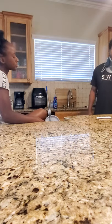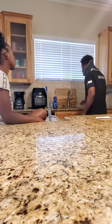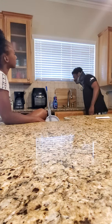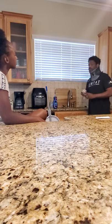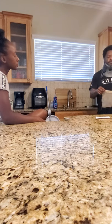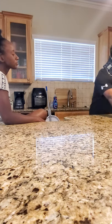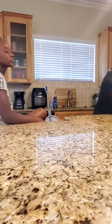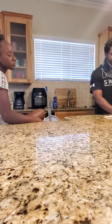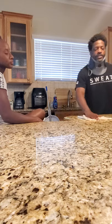Now I will show you how to wipe down the counters. In order to wipe down the counter, I need a clean cloth. Any dirt or debris that I see on the counter I will wipe onto the floor while wiping off any sticky, mildew, or residual stuff on the countertops.